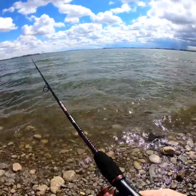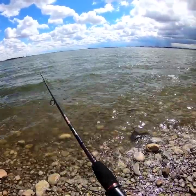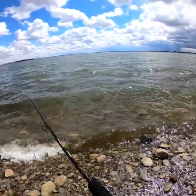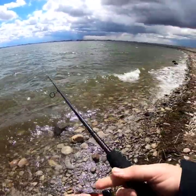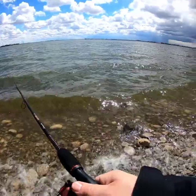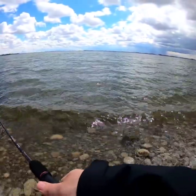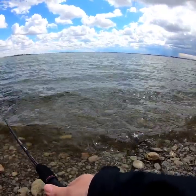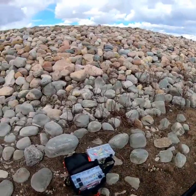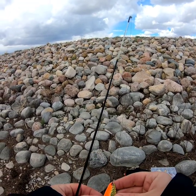Hey guys, it's been about an hour. I got one really good strike right over here and then he got off. At least the weeds aren't too bad, but it's getting really nasty looking over here — it's really going to come down in a minute, so I'm going to get out of here before I get rained on. There's Dart's fishing. See where he bit my spoon — there are some teeth marks there.